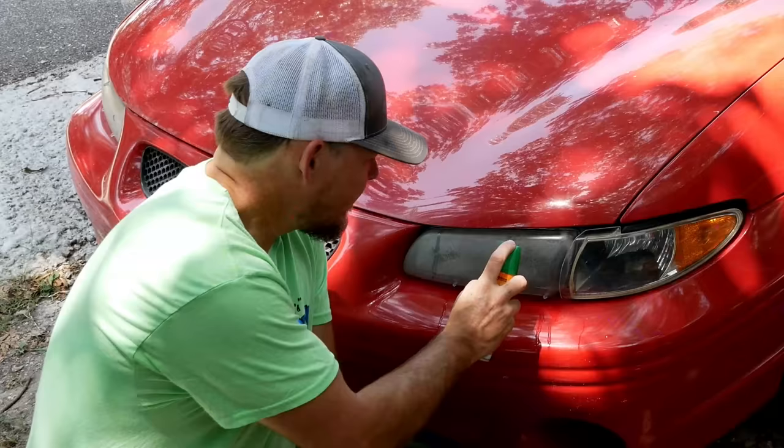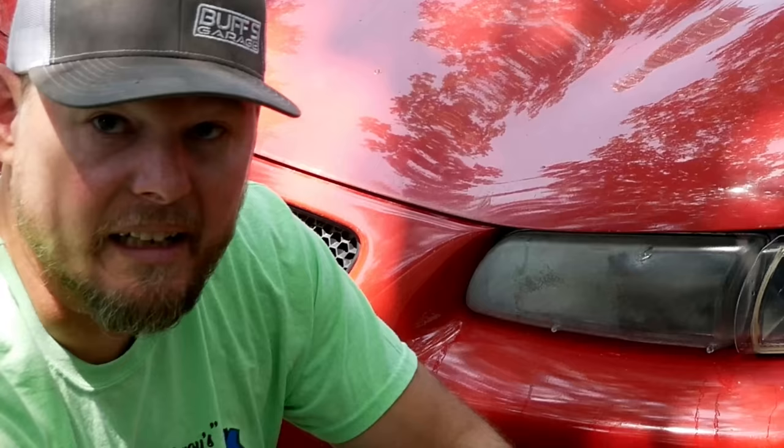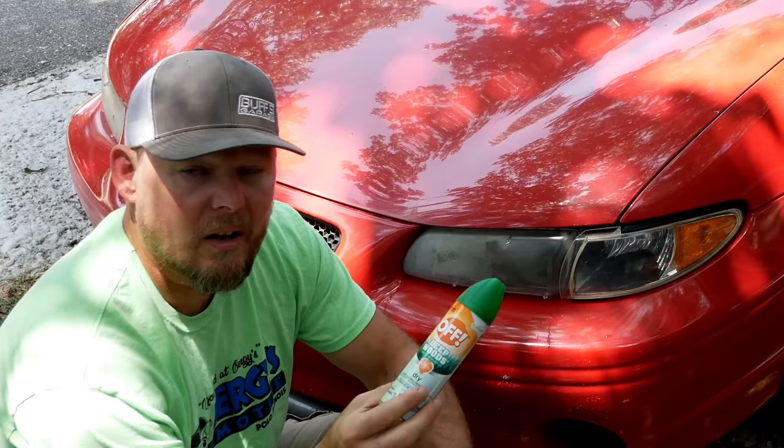Our next internet trend that I'm going to prove why it doesn't work: bug spray. Now some will tell you it has to be a certain kind or brand — it's got to be the cheap stuff, the expensive stuff, the aerosol, the oily stuff, not the dry stuff. But I can tell you they're all going to do the same thing. There's our bug spray fix on this side of the headlight. As you can see, it looks a lot clearer. And unlike the first two products, this is staying clear longer. Most bug sprays have oil in them, some alcohol and other chemicals.